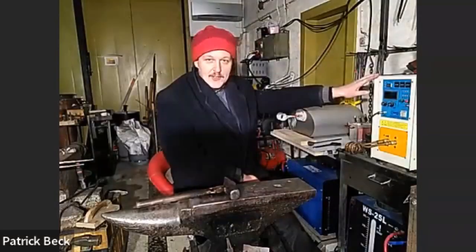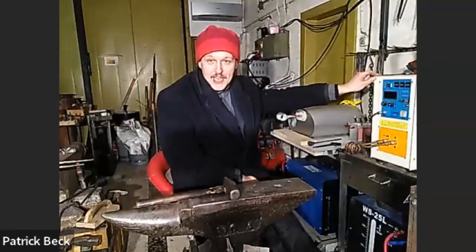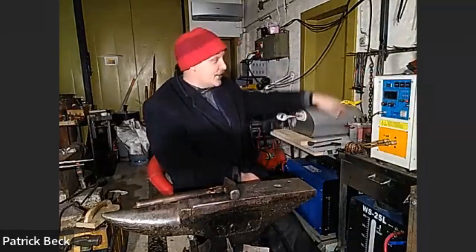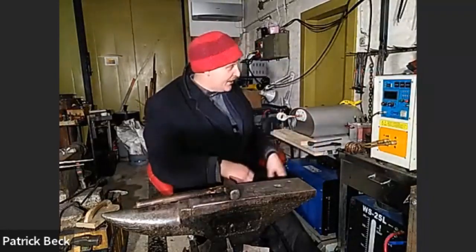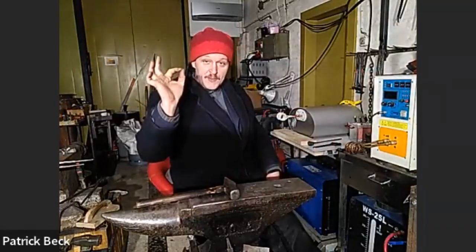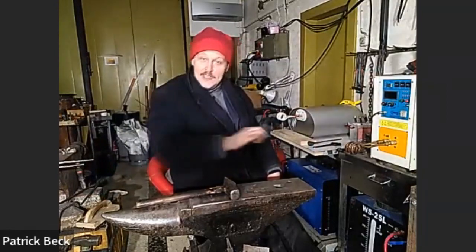With a traditional forge you need fire safety precautions, whereas induction is like connecting any electrical device. One caveat with the Chinese model: it doesn't have a CE mark, or if it does, it's the Chinese export version rather than certified European standard. At the back there are open screws with rings and cables under a sheet metal cover that says 'high voltage, don't touch.' One friend joked about whether it came with rubber boots.